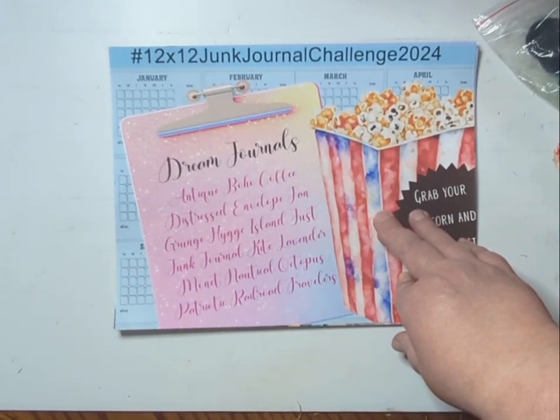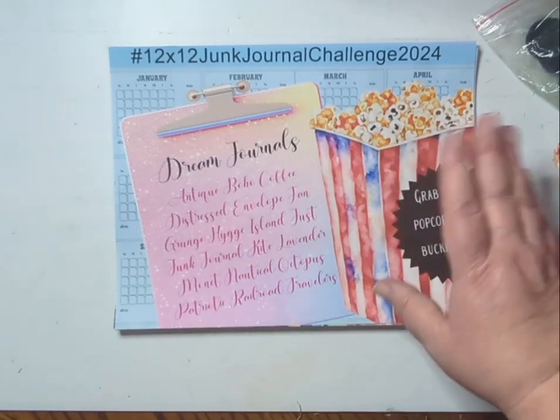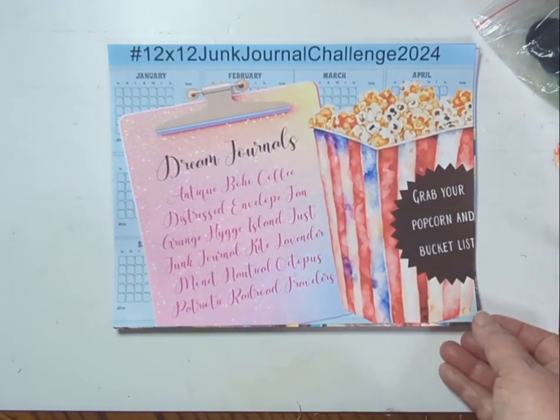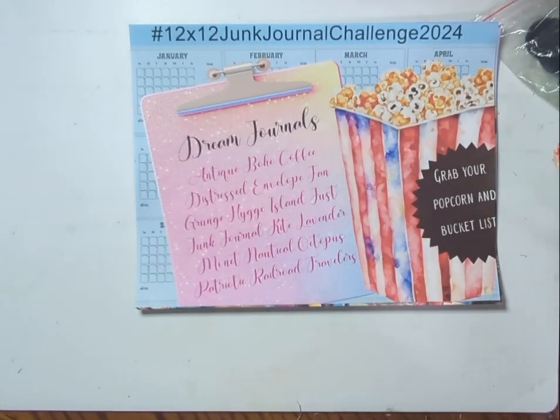We've challenged everybody to do a junk journal a month, or any type of craft they love to do — whether it's making cards, journals, or even a quilt. Just work on a project; you don't have to finish it. It's just the opportunity to look at that bucket list and start something you'd love to get done. Hope you guys have a great day — see you later, bye bye!